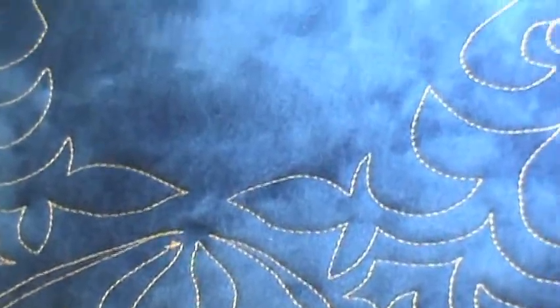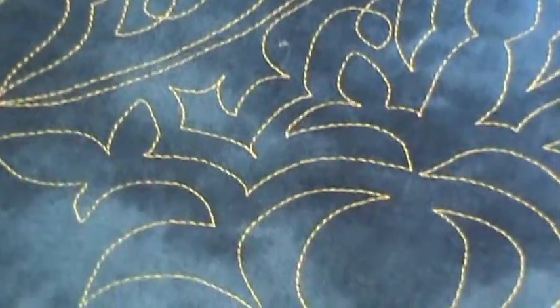I wanted to show you the front of the stitching so that you could see how this design looked from the front and how it looks on the design. Nice job, Sue! Thank you.